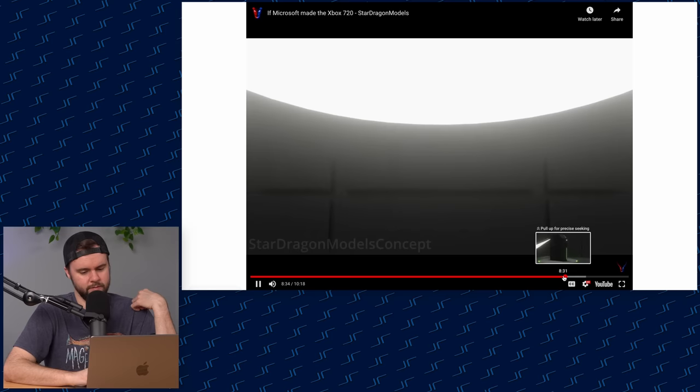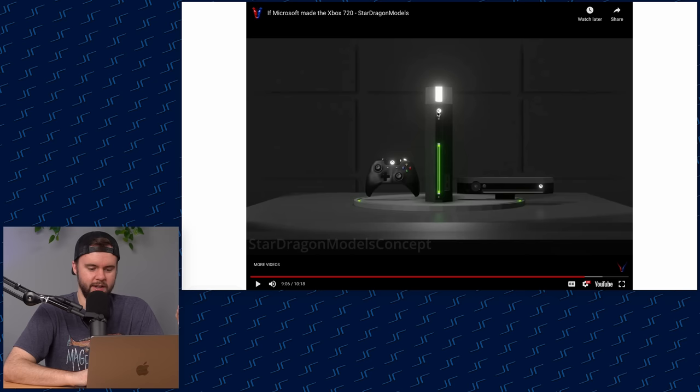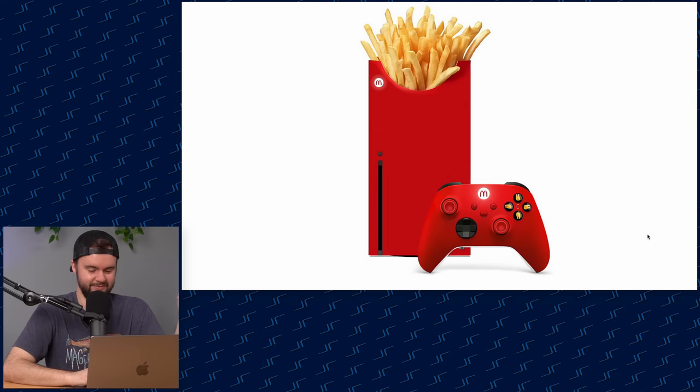If Microsoft made the Xbox 720 by Star Dragon Models — this honestly just looks like an Xbox One. The whole design is Xbox One-ish: that's the Kinect from the Xbox One, that's an Xbox One controller, the vents look like an Xbox One — it just has some extra lights on it. This one is just called "Xbox" and kind of reminds me of a PC from 2002.